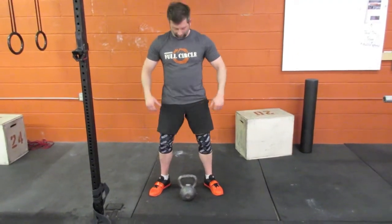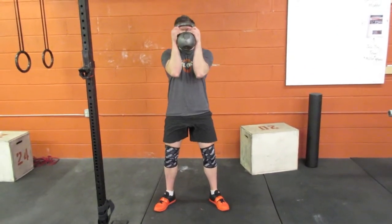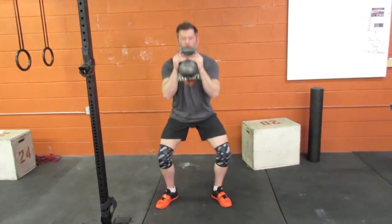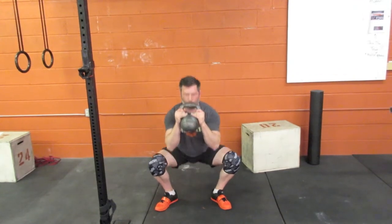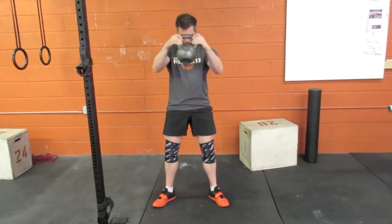Finally, Jason's going to be actually performing repetitions with the goblet squat now that he's all loose. Focus on nice full depth — he's going to go for about 10 reps.